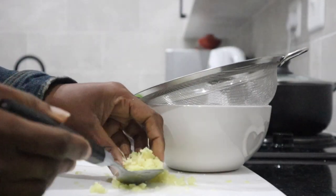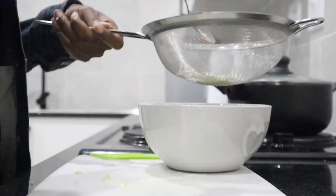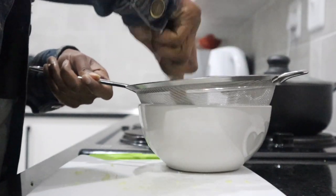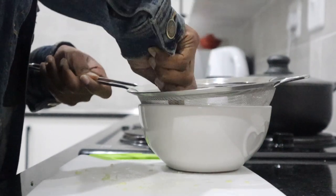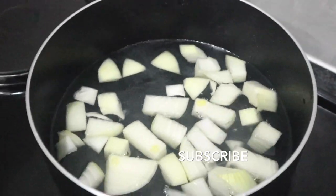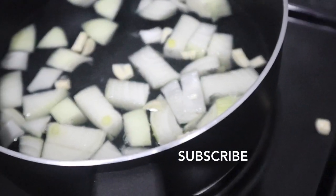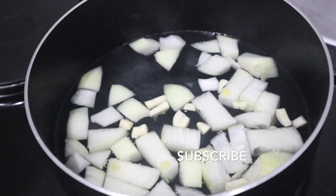Once you are done grating your ginger, take a sieve or strainer and extract the juices from the ginger — we are going to strain it because we only need the juice. If you still want to use the remaining ginger pulp from the strainer afterwards, you are absolutely welcome to use it for whatever you like. We are then going to take our chopped onion and chopped garlic, bring them to the boil, let them boil, and once finished let them cool. We'll use a strainer to strain the liquid into a container.